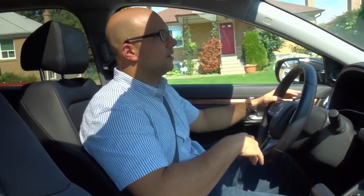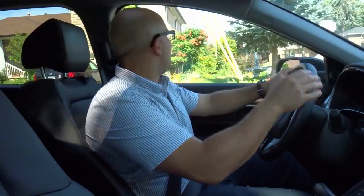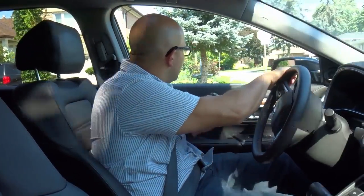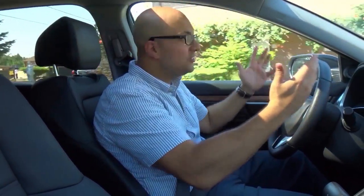Let's make a left turn up here. Left signal goes on — there's a stop sign. I'm coming to a complete stop. I check my rearview mirror, my left side mirror, my left blind spot, checking for traffic. Now I'm going to turn the wheel as I accelerate a little bit, hold it throughout the turn, and then release the wheel — just like that.